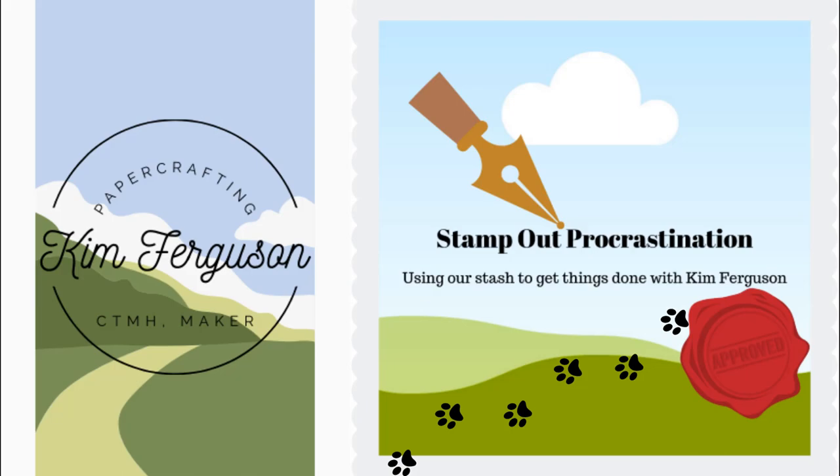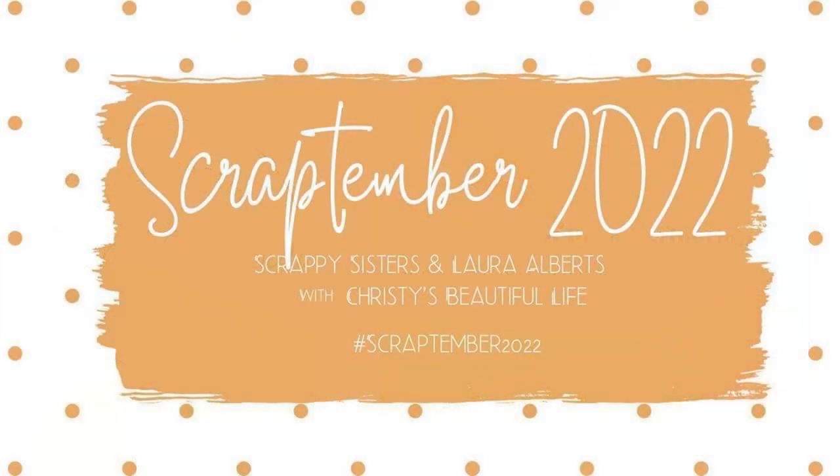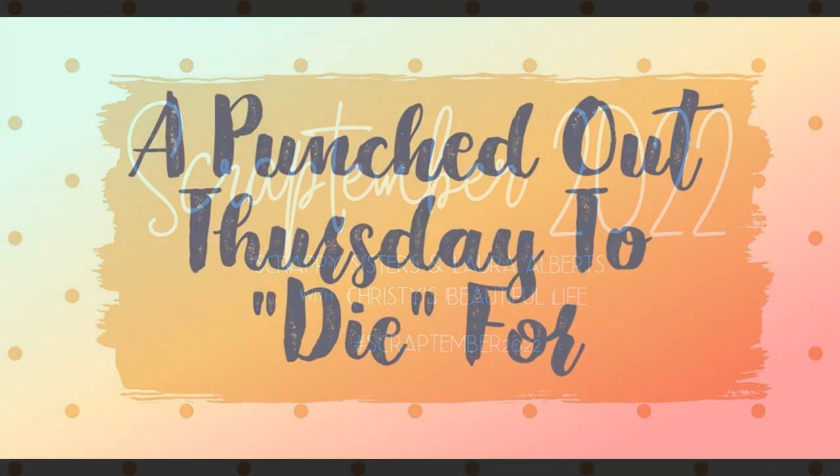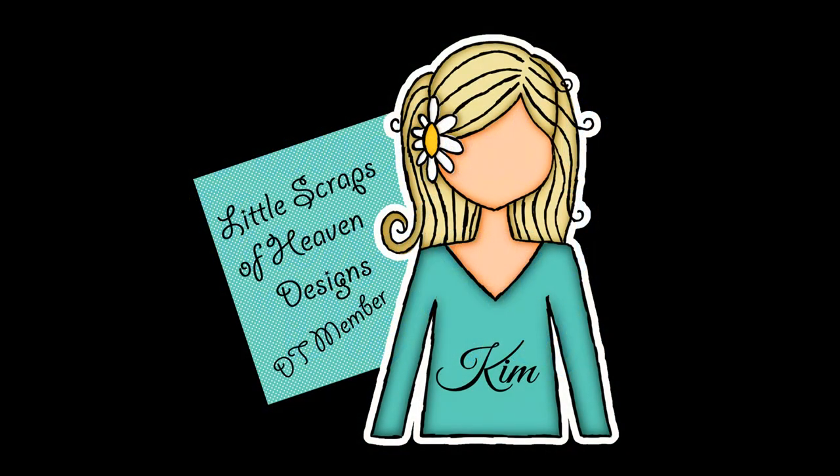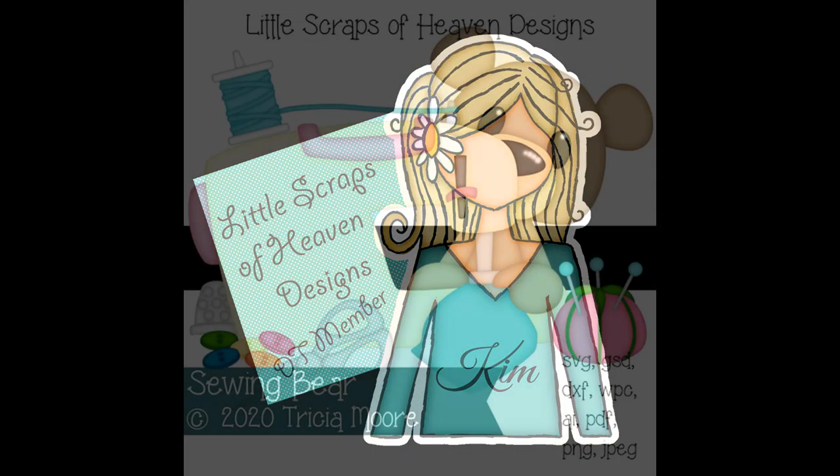Welcome to my channel. I'm Kim Ferguson. I'm going to be featuring a lot of different groups here: Scrap Temper 2022, A Punched Out Thursday to Die For, and Little Scraps of Heaven Designs, for whom I'm on the design team.